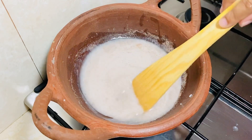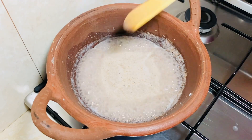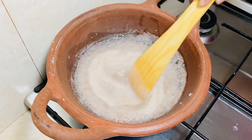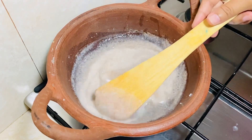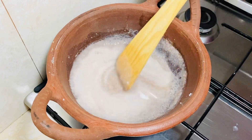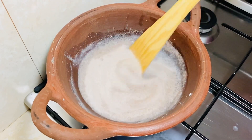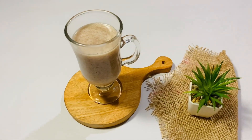Now, after that, let it go to the pan. Let it go. After that, put it in the pan. Then put it in the pan to get out of the pan.